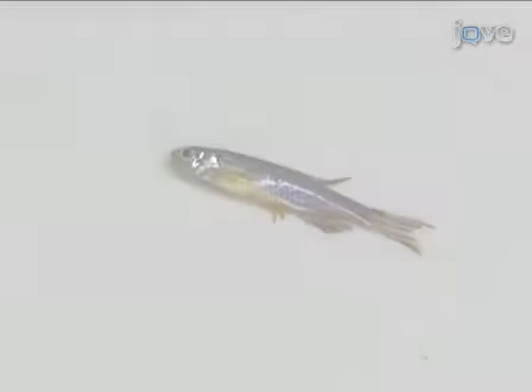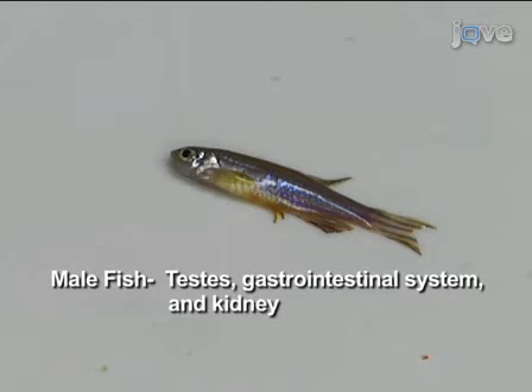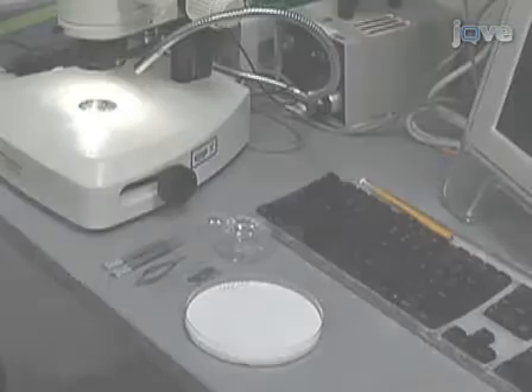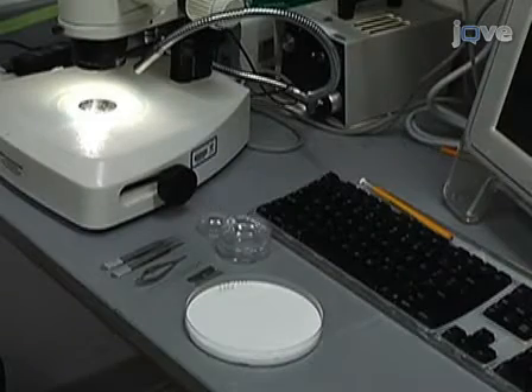For clarity and ease of dissection, the testes, gastrointestinal system, and kidney will be dissected from a male zebrafish, and then the ovaries, heart, and brain will be dissected from a female. To reduce the amount of food in the intestine, do not feed the fish the day prior to the dissection. A male zebrafish will be dissected first.